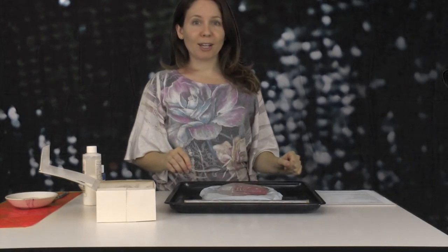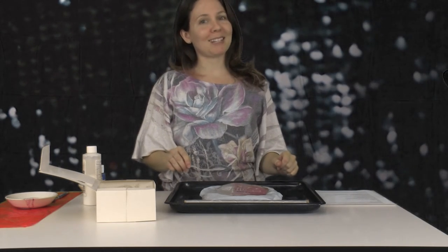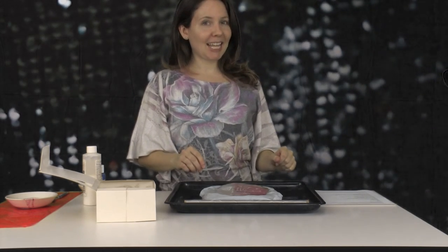But the good news is you can watch my next video which will be a success and it's really cute. See you later.